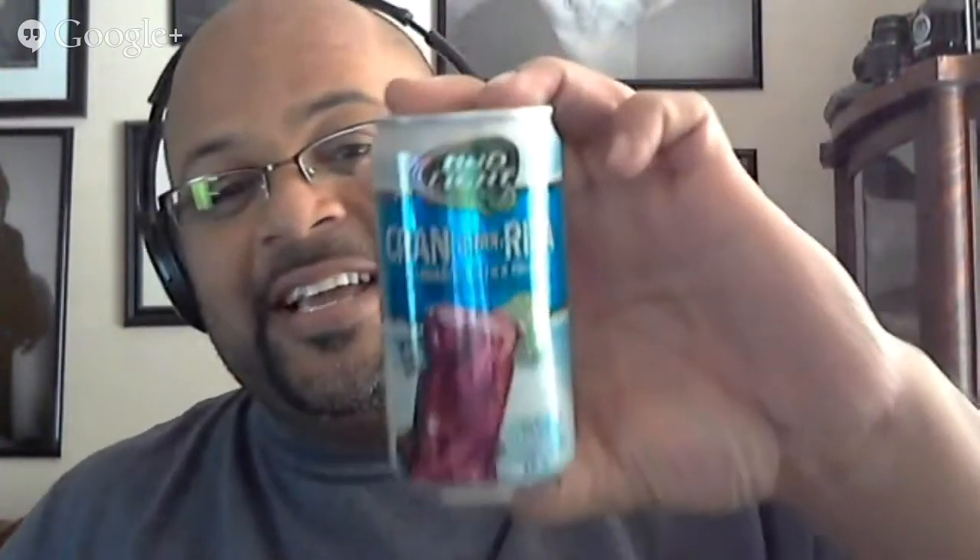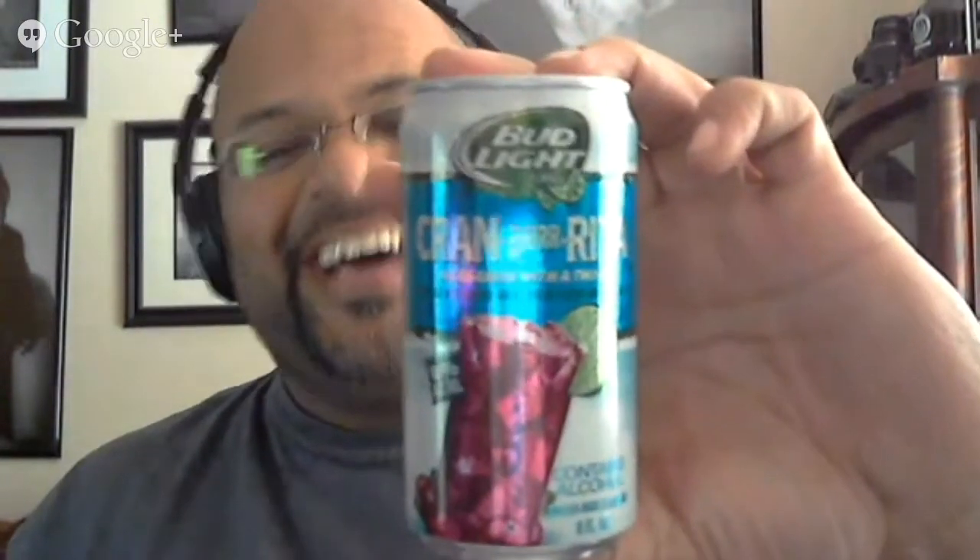I've never had this one. From the harvest series I think I've had the strawberry — maybe that's it. The best for last, man — Rita Nation, Cran-Burrita. Yes! So we're gonna save that for last. Because you know, everybody's sitting on the edge of their seat waiting to see what that one's all about. It's another Rita. Anyway, let's go back to Louisiana. I got a beer glass.